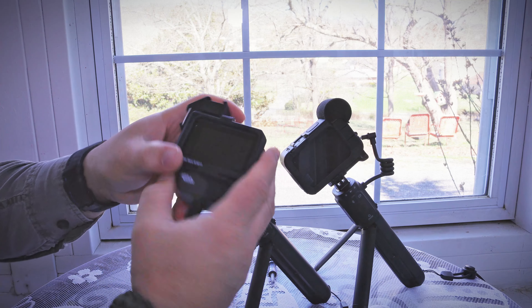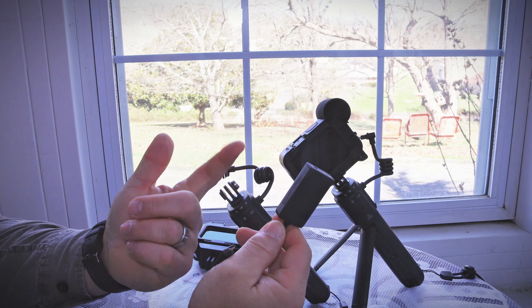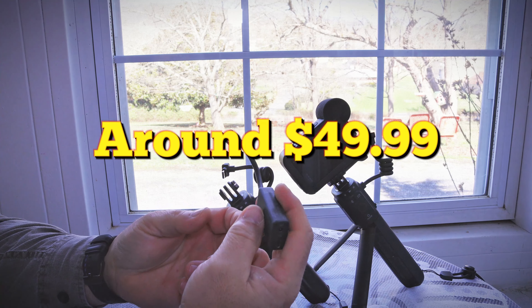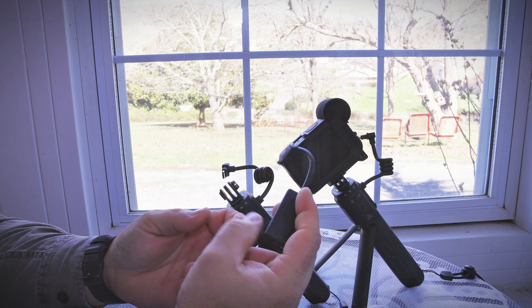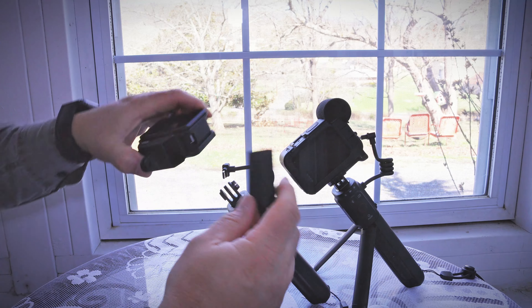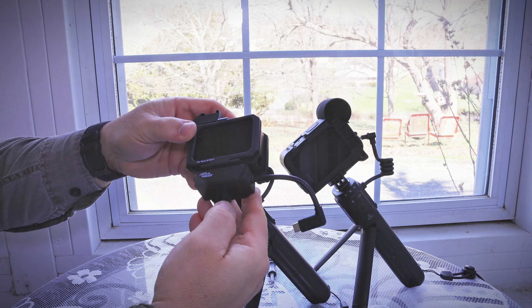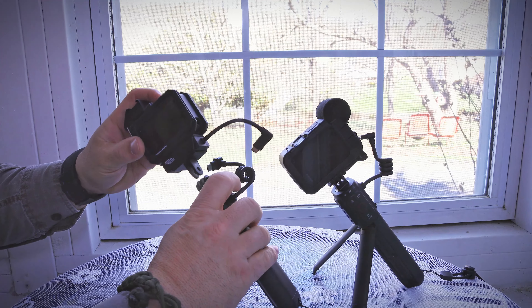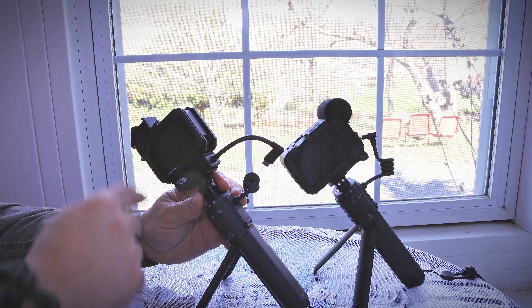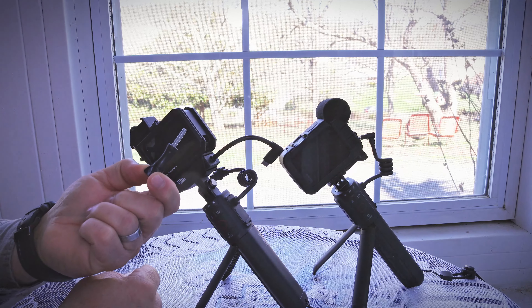You just slide the GoPro in and snap it back. Here's where the mic adapter comes in — it will cost you around $49.99 and is made by GoPro. It has a USB-C port and a mic plug-in. You slide it in, plug the adapter into the GoPro, and then plug the Volta into the adapter. This is what happens when you don't buy the Media Mod — if you go with the cage, this is the setup you'll have to do.